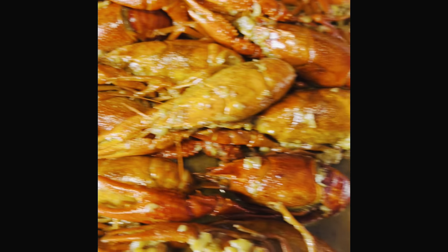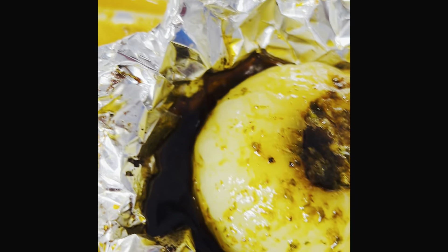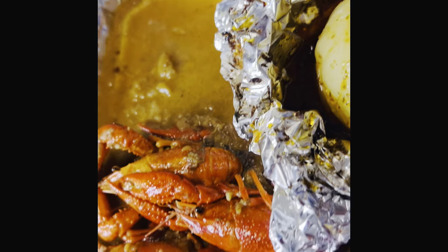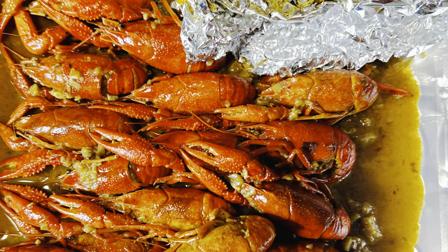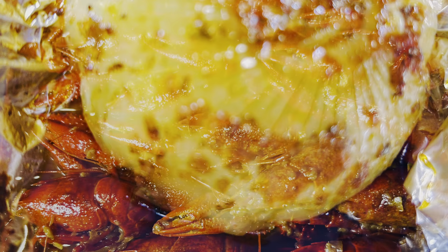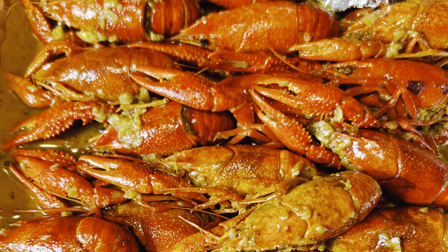We got our crawfish boil going on there and we got our onion boil, guys. Oh my God, I'm going to be digging in right now.